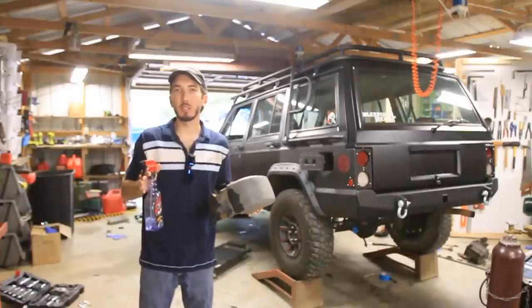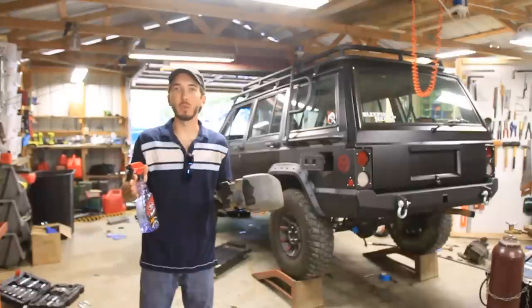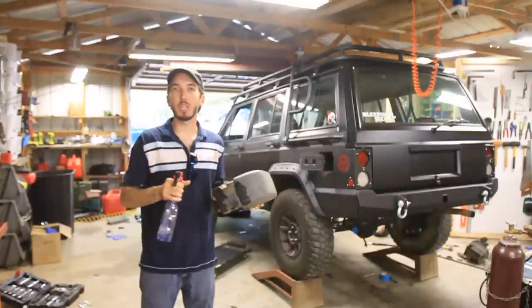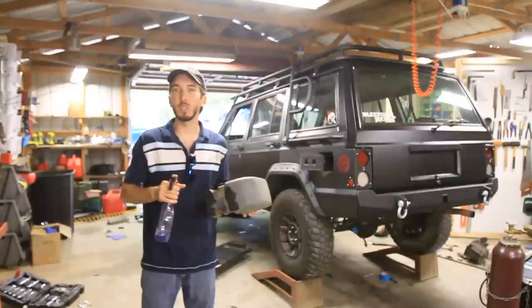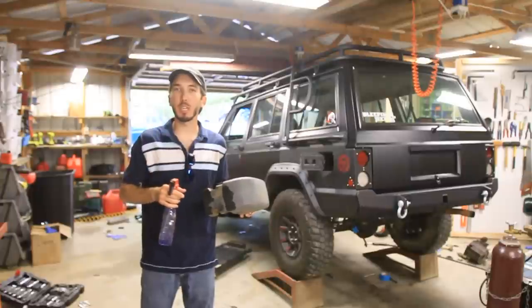But Tim has a better solution using a heat gun, so let's check that out. But first, check out my website, BleepinJeep.com. We've got all the best off-road videos on YouTube, none of the boring stuff — hats and t-shirts, muffler breaks, flux capacitors, and more. Check it out, BleepinJeep.com.